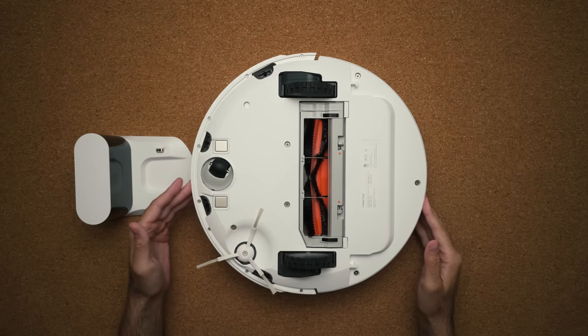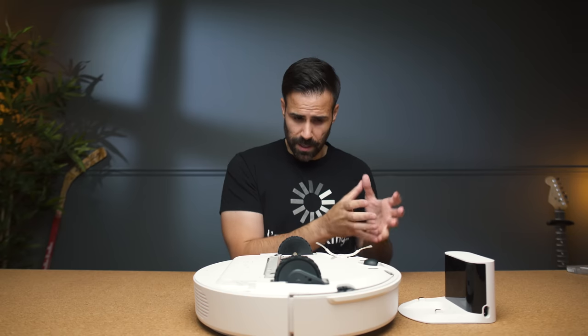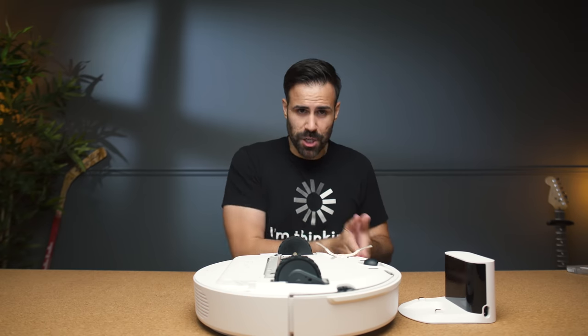The front: this plastic piece goes in and out in case it hits furniture or something breakable. This way it provides kind of like a cushion bumper effect.